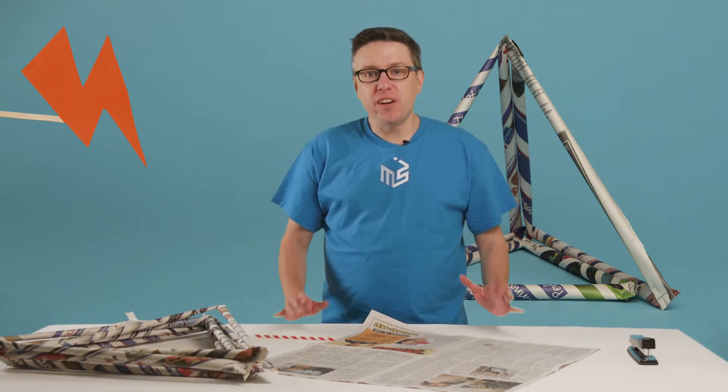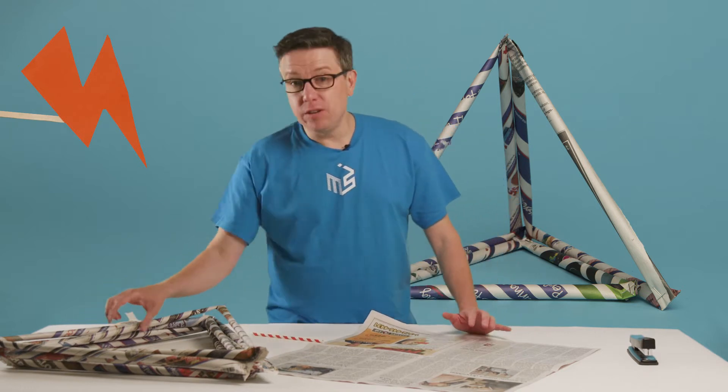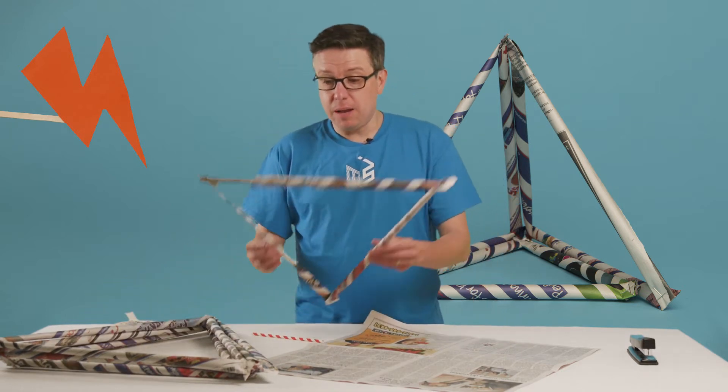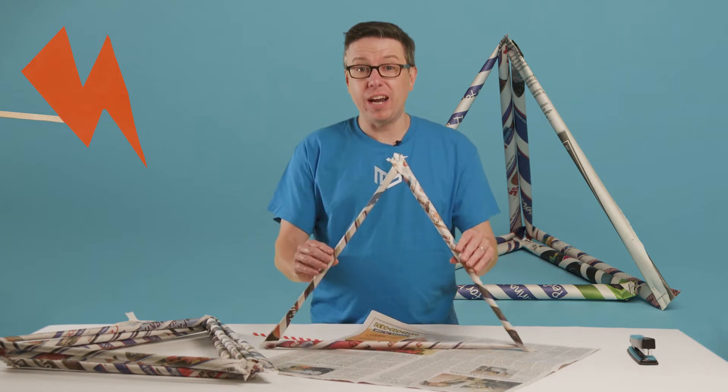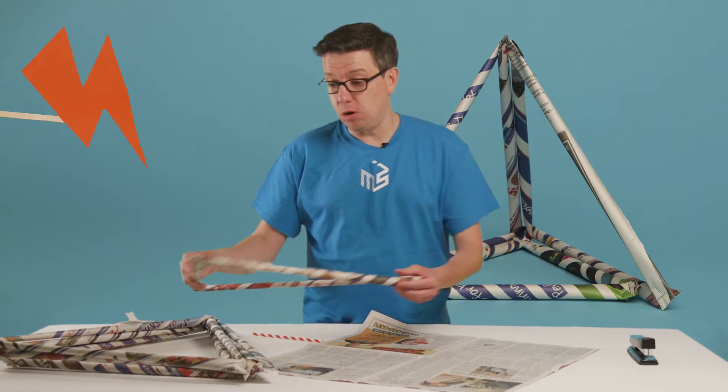Next we're going to build our superhero fortress out of newspapers. We're going to do that by taking newspapers, rolling them up, and making them into triangles. A triangle is a really strong architectural shape, and I'll show you that in a moment.